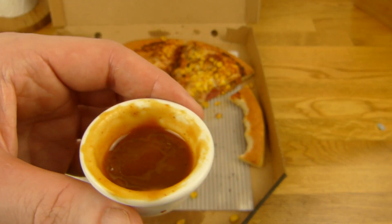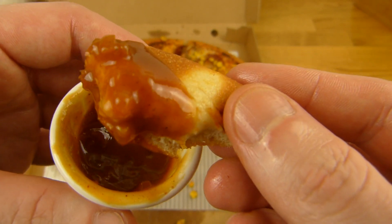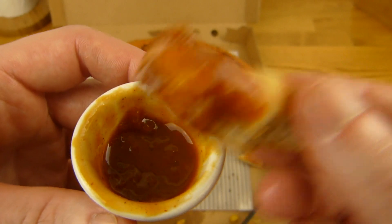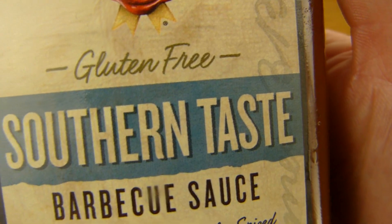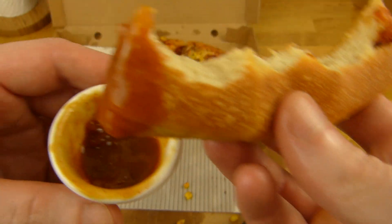[German] Das soll süß sein — das ist überhaupt nicht ein bisschen süß. Schmeckt irgendwie wie Gurke, aber da ist gar keine Gurke drin — wie so ein Relish, nur extrem sauer. Nicht wirklich scharf. Das wird nicht mein Lieblingsdip. Aber ich werde die noch ab und zu mal essen. Nochmal würde ich das Ding nicht kaufen — wenn ihr es richtig sauer mögt, das hier ist sauer.